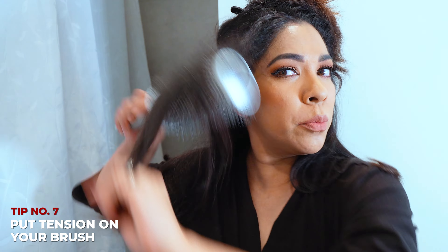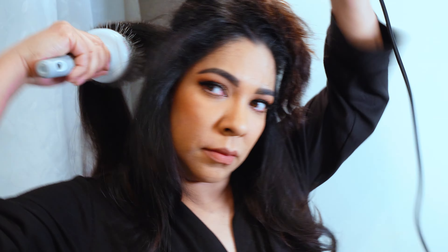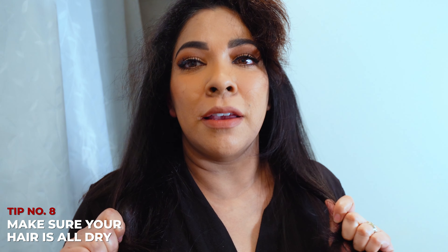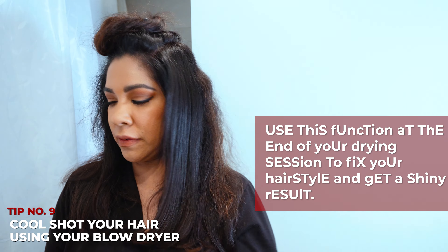Something I haven't mentioned is when you're round brushing your hair, you want to make sure that you're putting tension into the brush when you're bringing it down with the blow dryer. You want to make sure you touch your hair to make sure it's all dry — you don't want to leave anything damp, because if you have any texture to your hair and you leave moisture in it, it'll end up frizzy after about an hour. Now that I'm going closer to the top of my hair, I'll start using a cool shot — it smooths everything out and gives it shine.